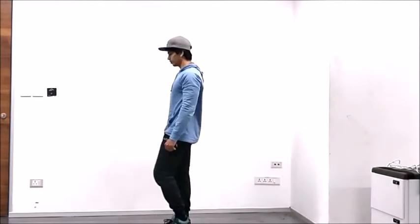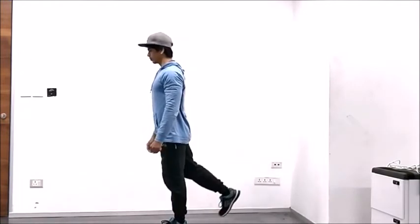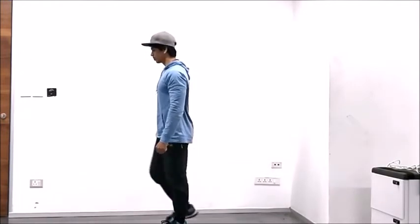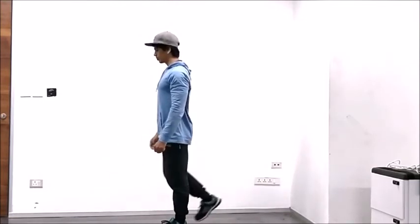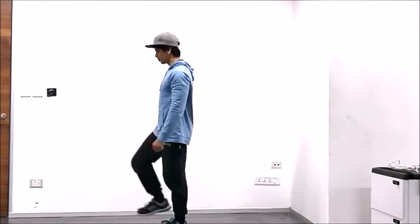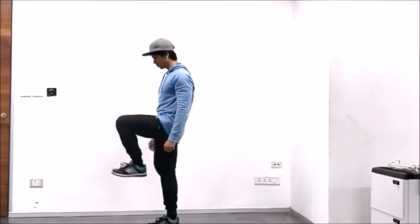For the next 10 seconds, take your right leg and swing it back and forth while trying to maintain good posture. And we'll do the same thing on the left leg.